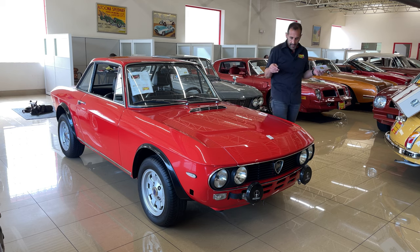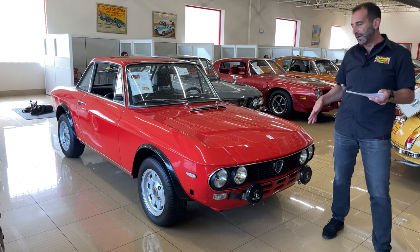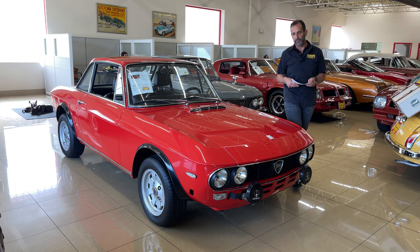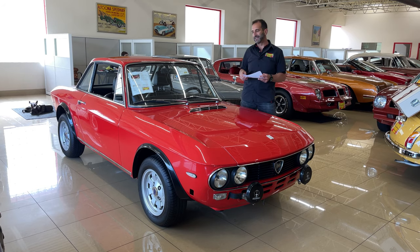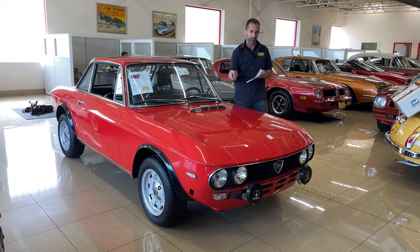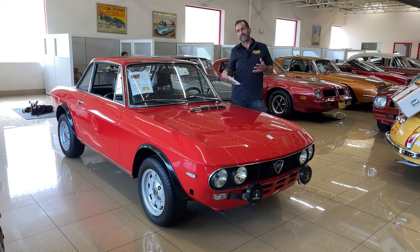This one here in Corsa Red with the Campanolo wheels and the driving lights. This one in particular has had the bumpers removed — they come with the car and can go back on if you want them. It was just part of the styling. We did the grill in black, just some little touch-up details. As we walk around the car, we're going to look at things like new glass, new gaskets, wiper arms, chrome trim, fender flares, brand new wheels and tires, and brakes.